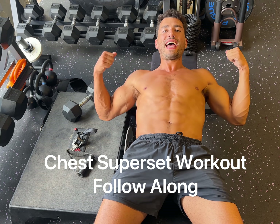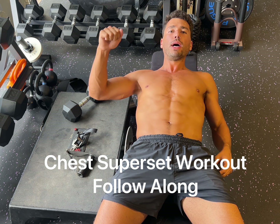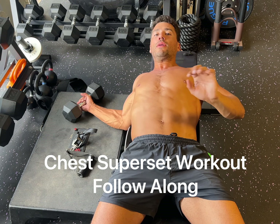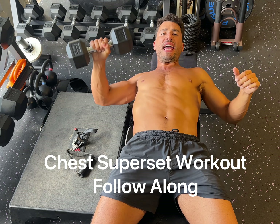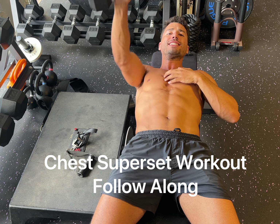Here are some chest exercise variations that you can do with a dumbbell and a flywheel. The one-arm chest press is a great exercise to focus on unilateral chest activation.